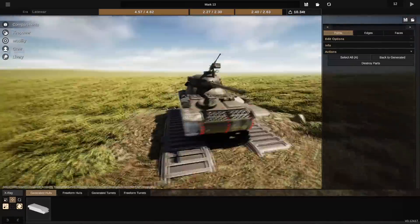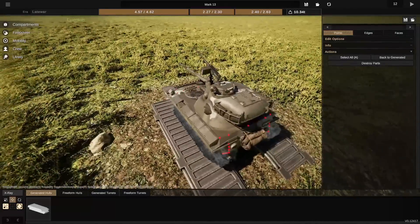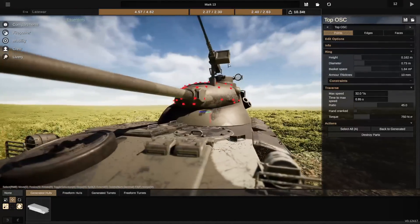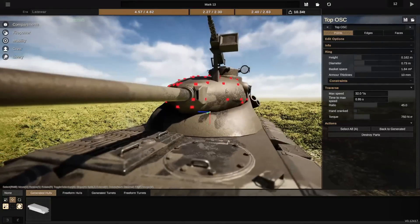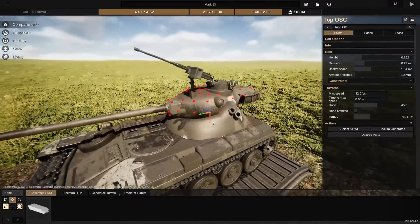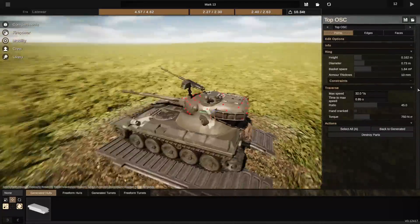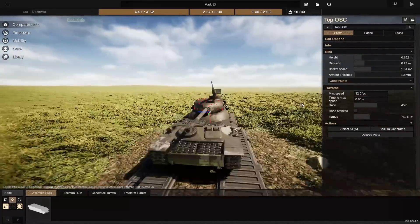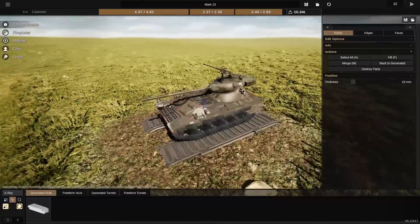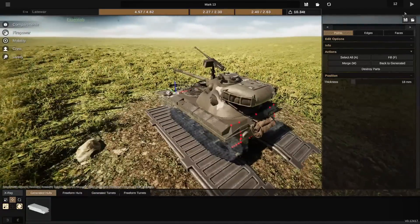Here we have what is definitely not an AMX-13. It's quite clear where the inspiration came from for this one. I've never done this before but I was like, yeah, I'll give it a shot, and didn't really know what I was getting myself into. Quick tutorial for anybody who would like to do this in the future: do the whole turret shape when it's vertical. I did most of this sideways and it was awful. It's just painful, don't do it. I knew not to do it, but I still did it anyway. That was so awful.